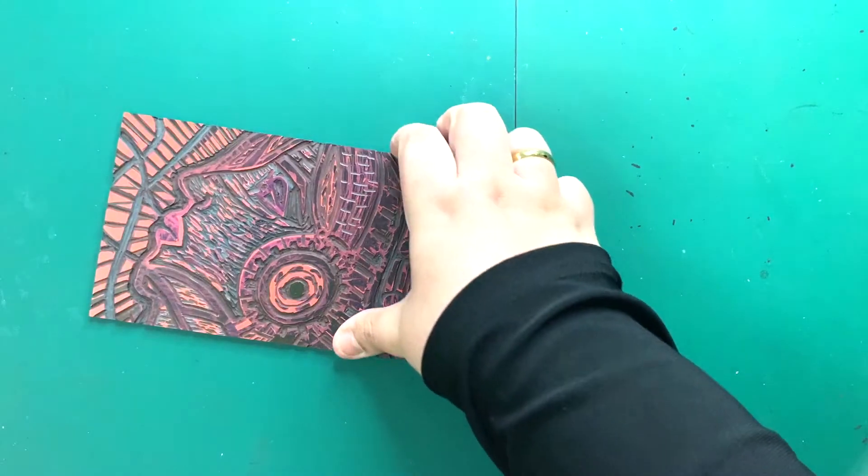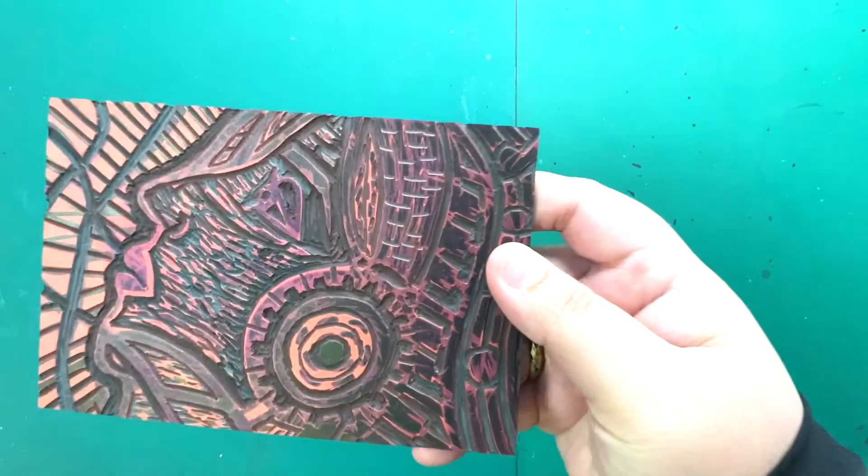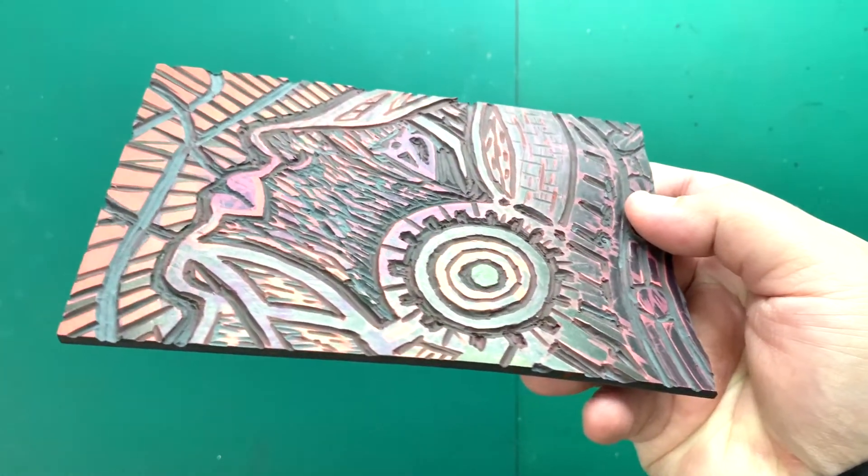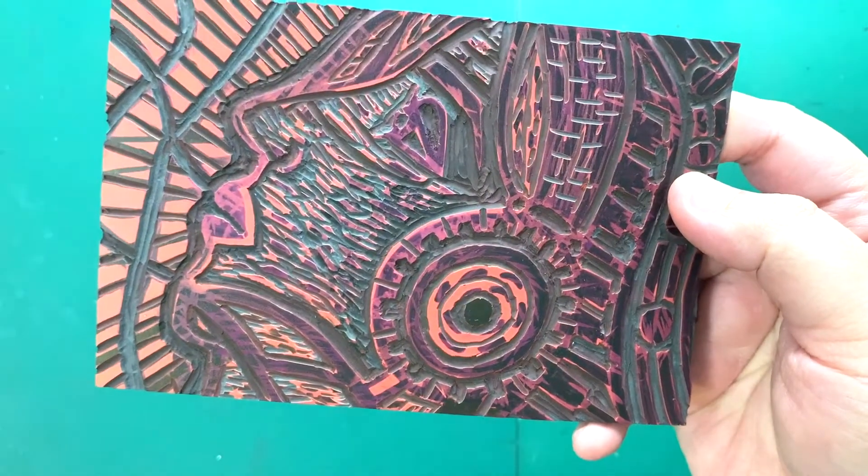Before you start printing, make sure you check that your design on the lino pad is fully carved out. Also check that the carvings on your lino pad are not shallow.